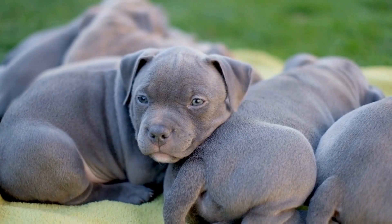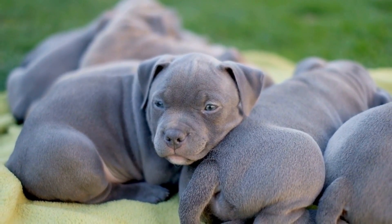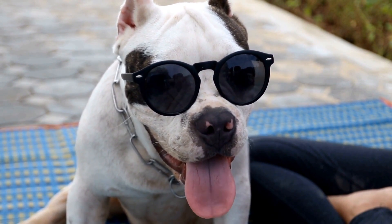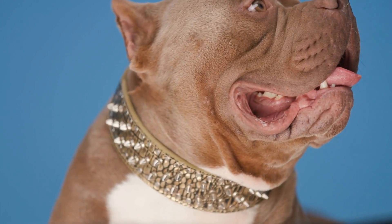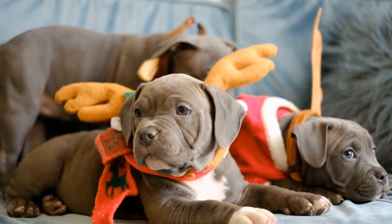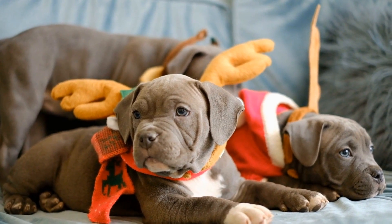One of the key factors to consider when training any dog for flyball is their energy level. Flyball is a high-intensity sport that requires dogs to have a lot of stamina and drive. American Bullies are known for their energy and enthusiasm, making them well-suited for this type of activity. However, individual dogs may vary in their level of energy, so it is crucial to assess each dog's personality and energy level before starting their training.